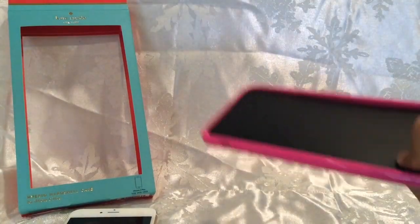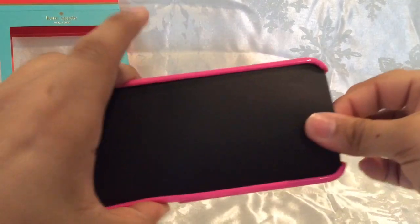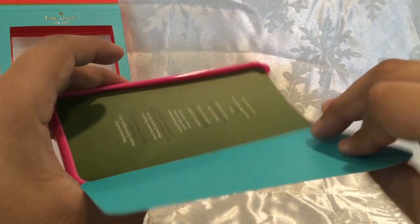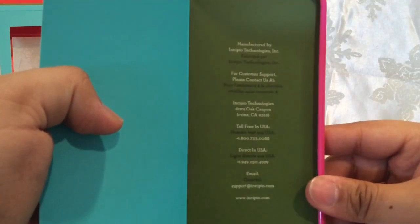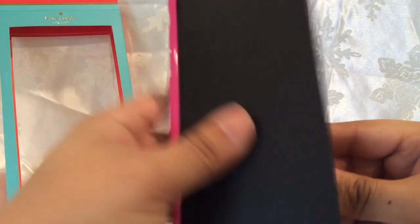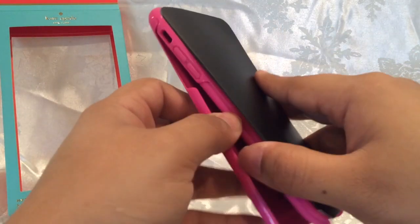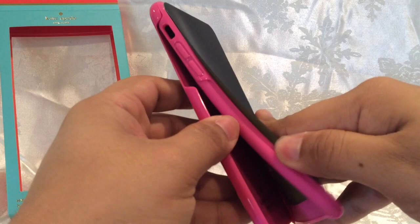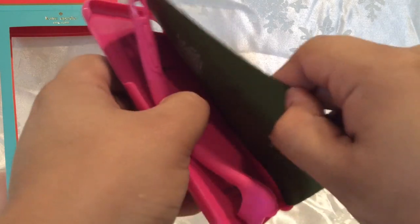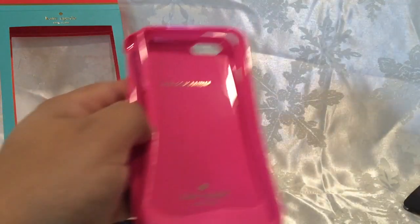I'm going to take this piece of paper out. Inside you have documentation for customer support. It's manufactured by Incipio — so Incipio basically makes Kate Spade cases and probably distributes the funds that way. On the back it says Kate Spade New York.